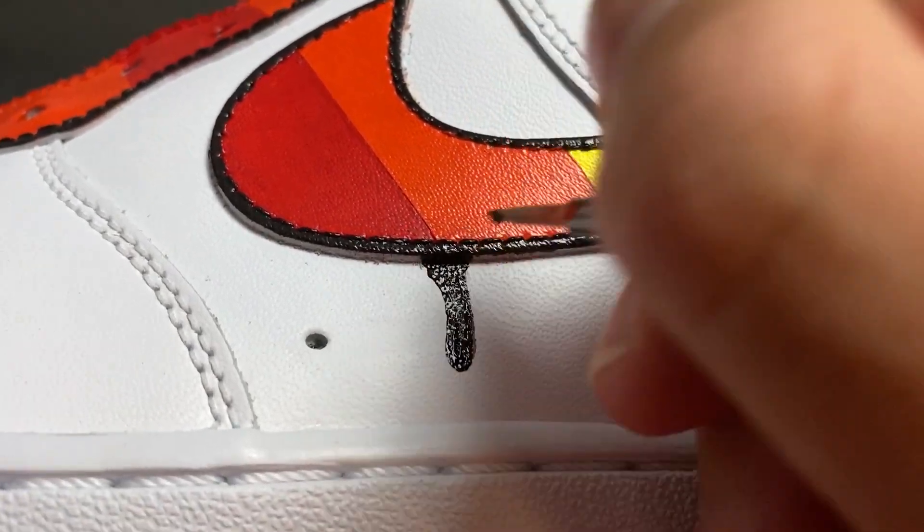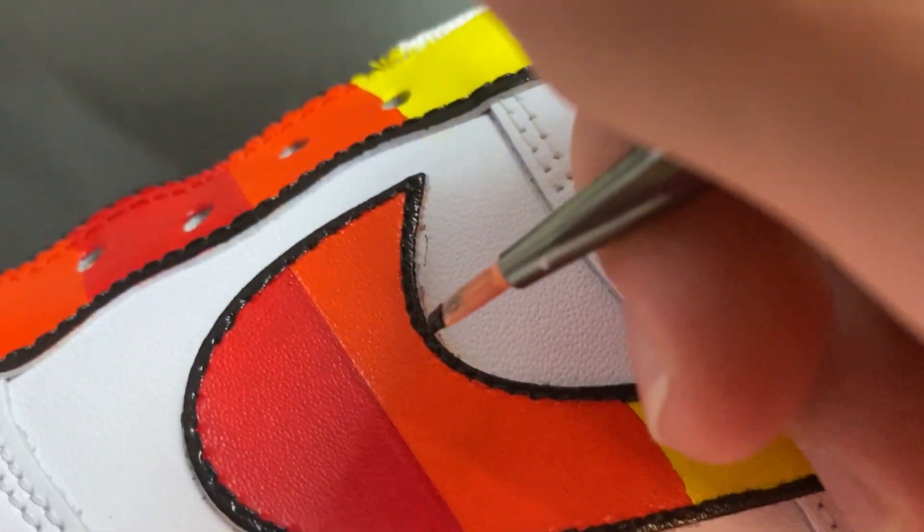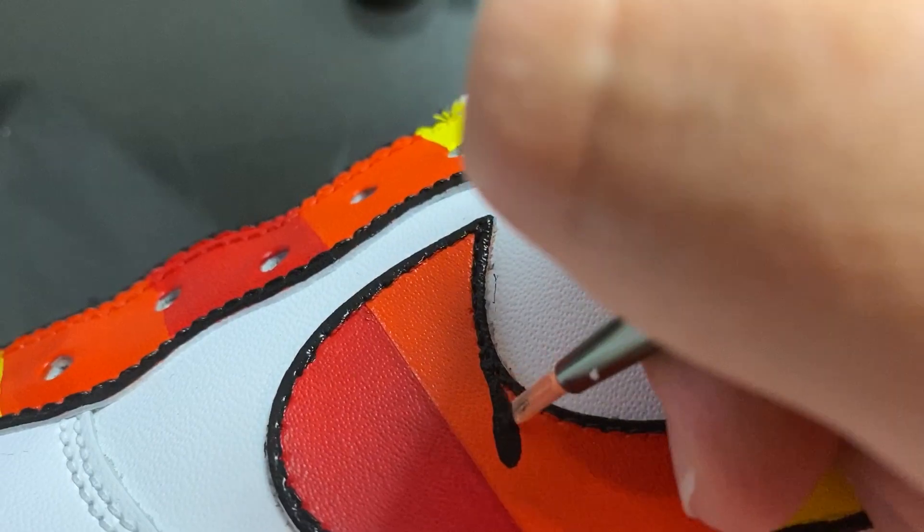What I didn't show in this part of today's video is that I still applied the finisher in the end onto the shoe so that the color would really last.